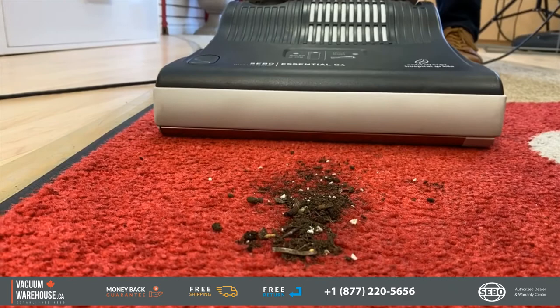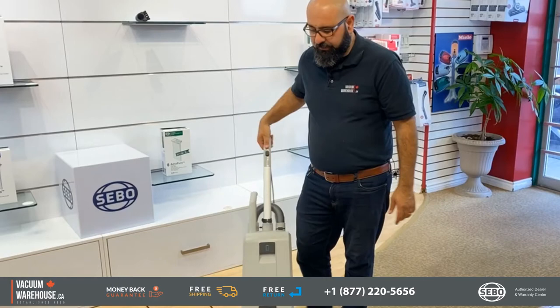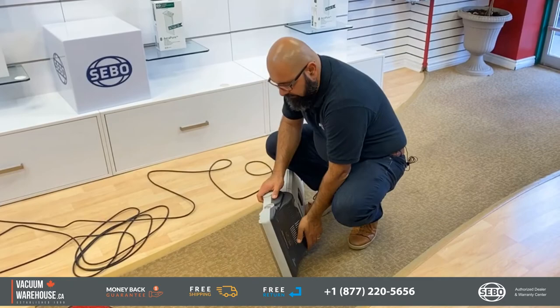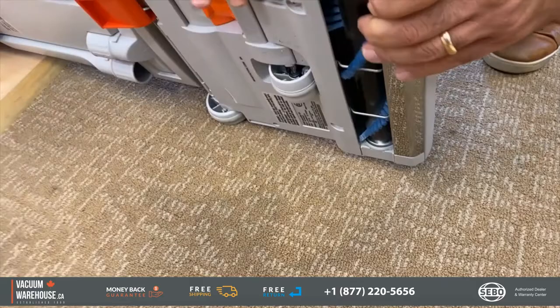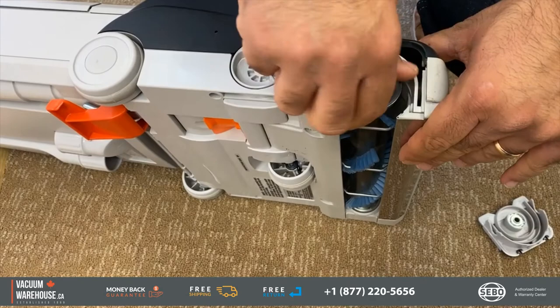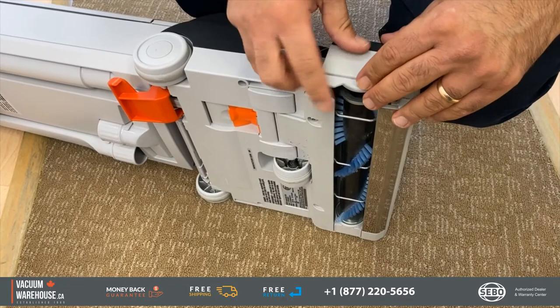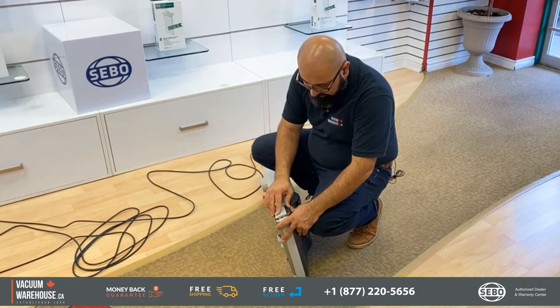The power head and the fact that it's so easy to maintain — you have two lights on the power head: bag full indicator and brush check. There is a button here; you push that and this cap comes right out. Now I have full access to the brush roll. I can clean it, I can change it. I don't need to take the machine in for service. I don't need to have downtime with my crew. It's just as easy as that. The brush rolls don't cost a lot either. Very simple to maintain.